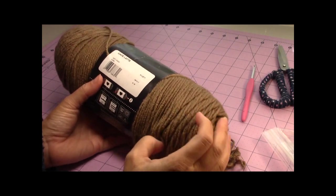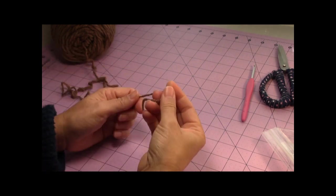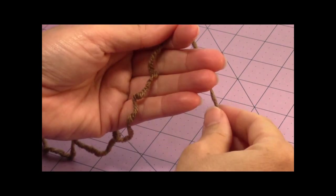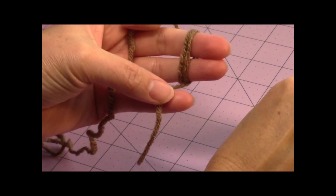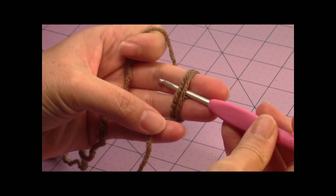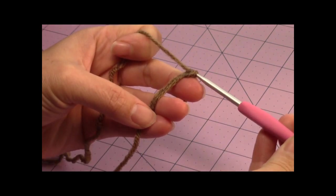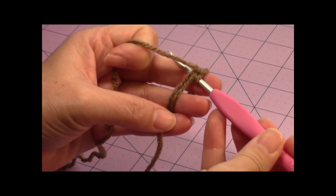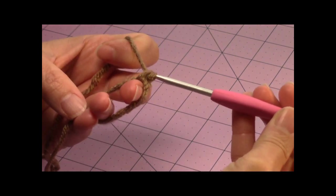We're going to start with the head using the main colored yarn, Cafe Latte. Start with the magic circle: drape the yarn across your four fingers, use your thumb to stabilize, wrap the yarn around your two middle fingers twice, and hold it in place with your pinky and your thumb. Take your 3.75mm crochet hook, go under those two loops around the middle fingers, bring up a loop, yarn over, turn the hook upside down, and go through that loop for a slip knot. Now make six single crochet into the magic circle.